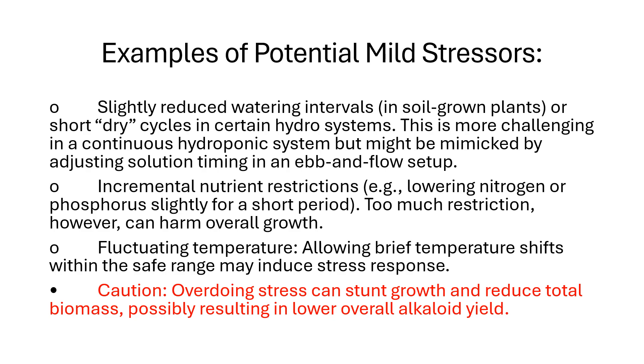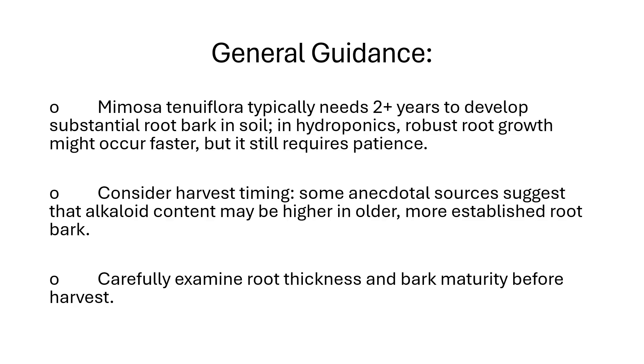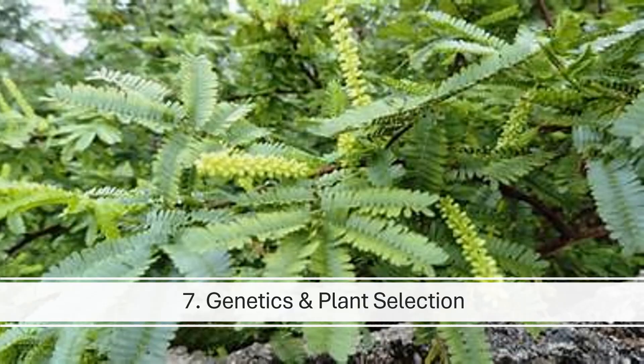Key consideration six: growing duration and harvest timing. In Mimosa tenuiflora, the root bark is most frequently used for alkaloid extraction, especially DMT, and alkaloid levels can vary with plant age. Mimosa tenuiflora typically needs two-plus years to develop substantial root bark in soil; in hydroponics, robust root growth might occur faster, but it still requires patience. Some anecdotal sources suggest that alkaloid content may be higher in older, more established root bark — carefully examine root thickness and bark maturity before harvest.